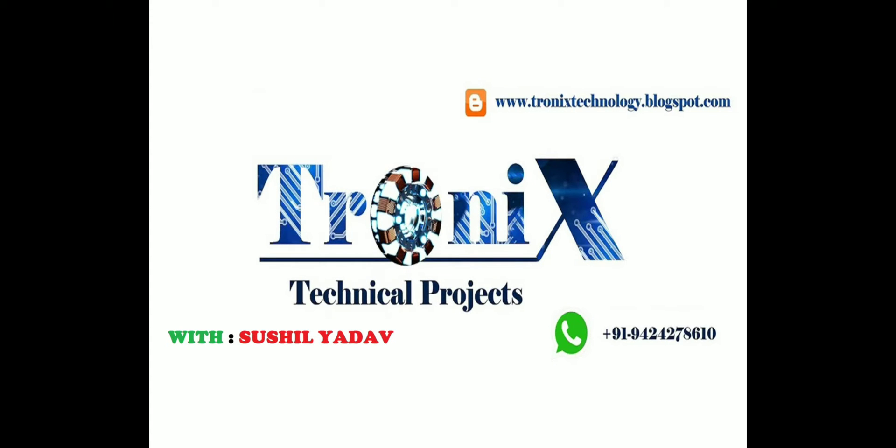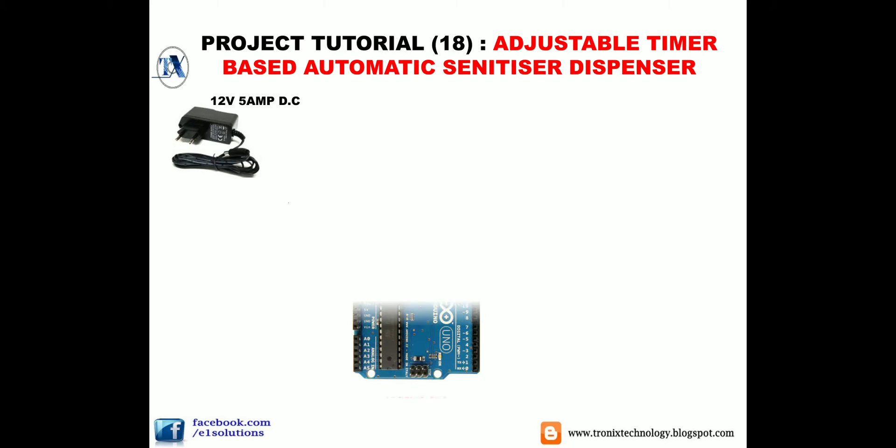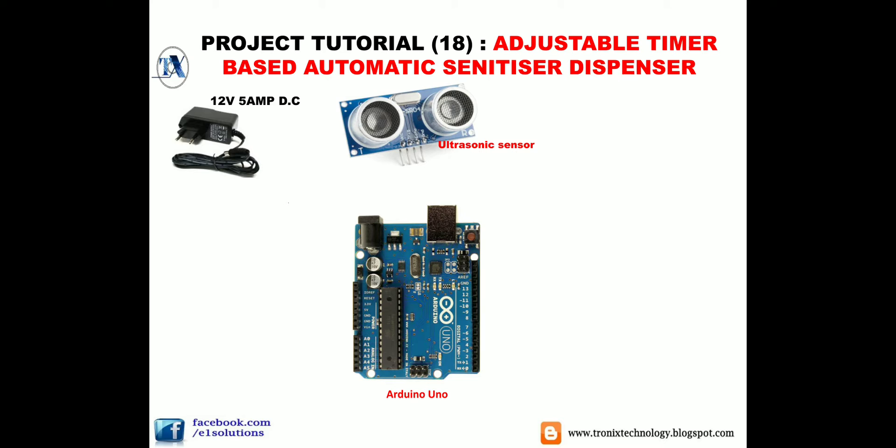You are watching Tronix Technical Project with Sushil Yadav. First we will gather all the components we need. First, a 12V 5A DC adapter — for long-duration use, a 12V 5A or 2A SMPS is recommended. Next, an Arduino Uno board, an ultrasonic sensor, and a 1k potentiometer (can be between 1k to 5k). We also need a 5V relay.